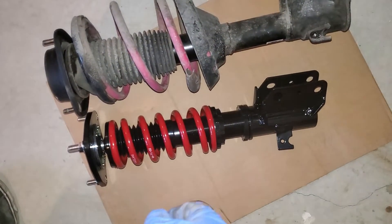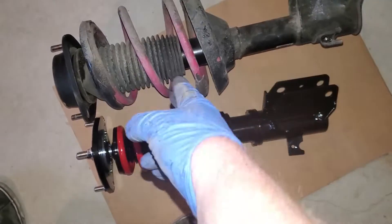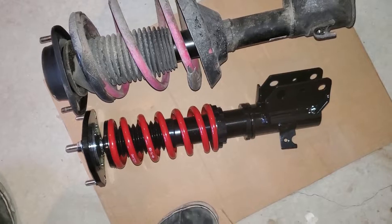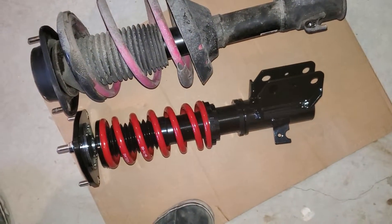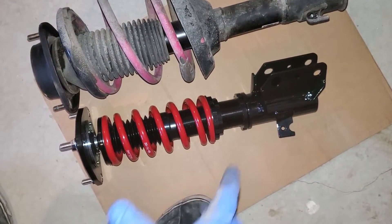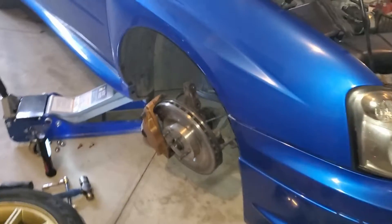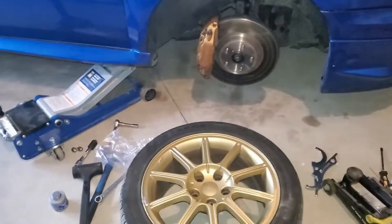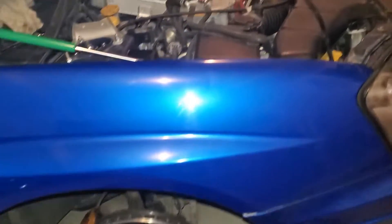Obviously the spring is more sturdy than the stock STI one — it's going to have a higher spring rate, it's going to be more stiff, so it's not going to compress like the stock one. I'm going to have to put this on and see where the ride height lies, but it'll be easy once it's on there.